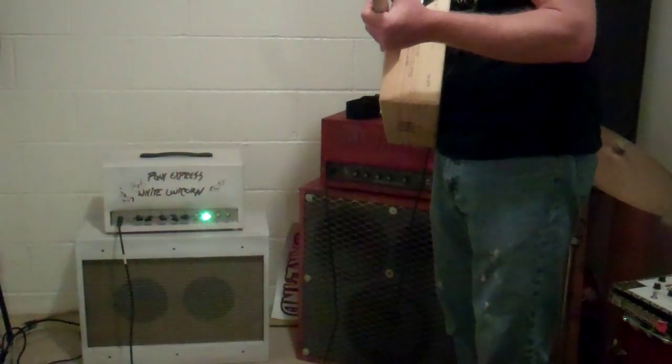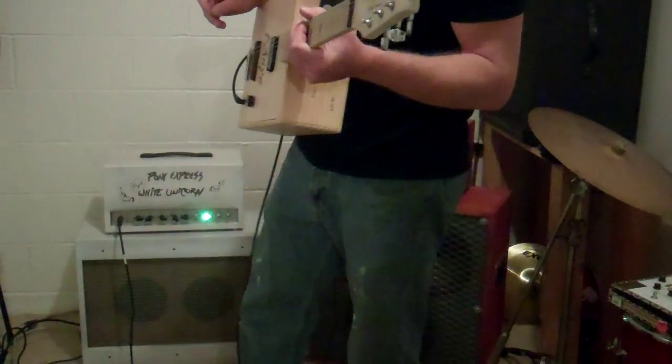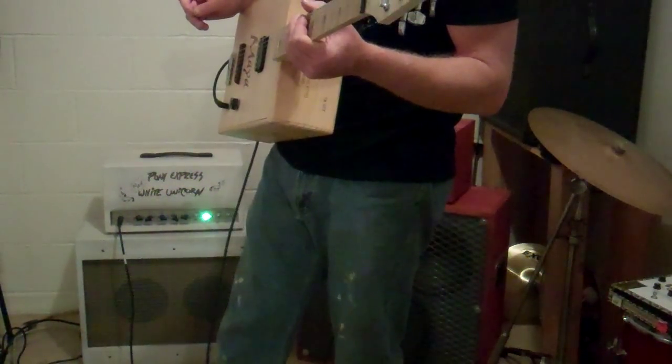This is my gigging amp, it's Big Red. It's about 18 watts of really loud, troubling nastiness. And we'll see what that sounds like real quick here.